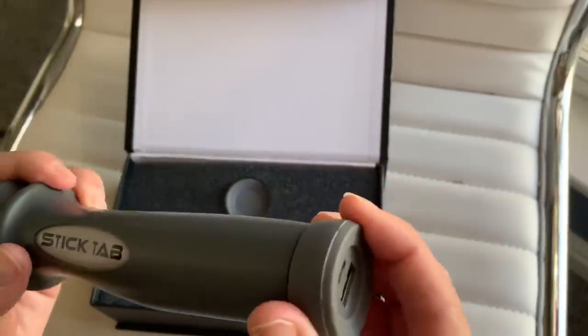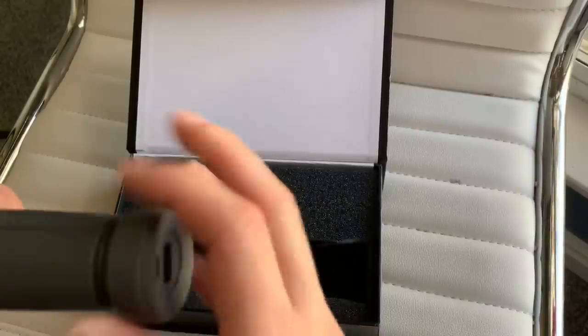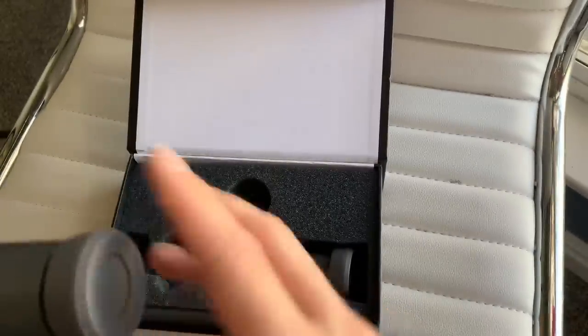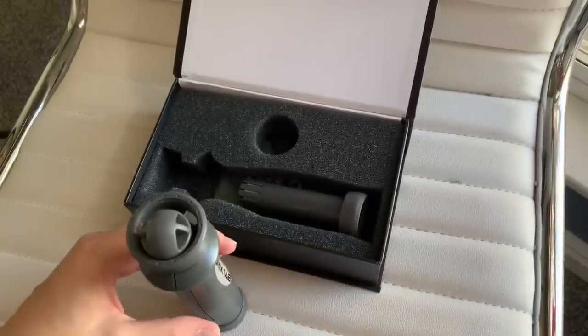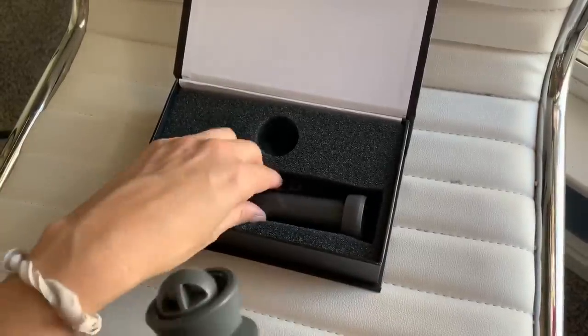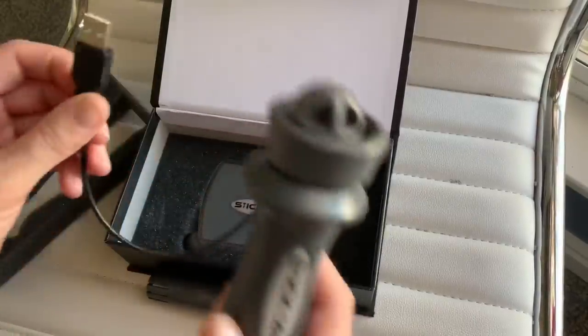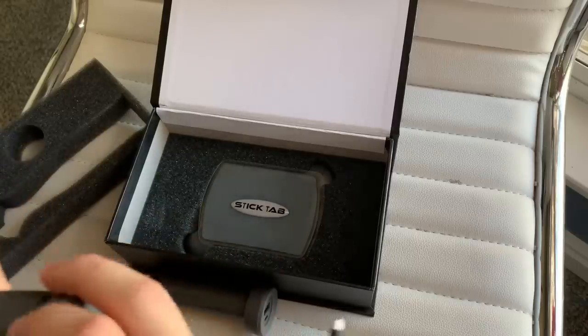It looks like you have another option at the end here, and you can just stick it down if you need it. Here's the charging cord — we'll stick the power bank back in.